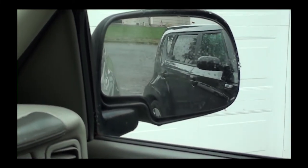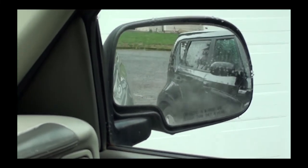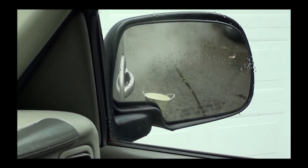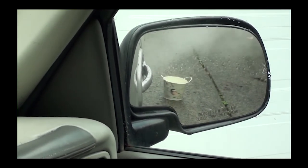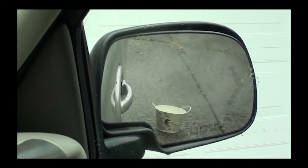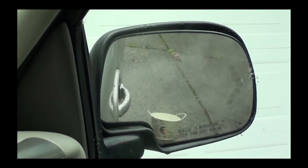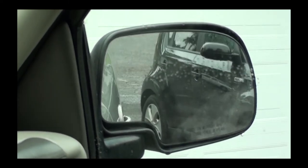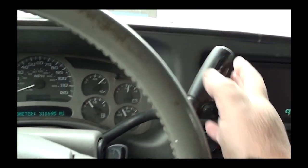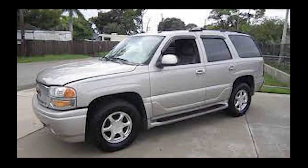Now put it in reverse — the mirrors will remember where you had them set. You'll see the curb, or the bucket, right there. The vehicle remembers where you want the mirrors when in reverse, so as you're backing up you can see the curb. Isn't that cool? Once you're done, put it in park, turn off your vehicle, and you're good to go.